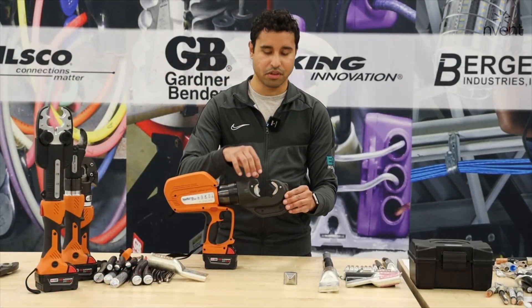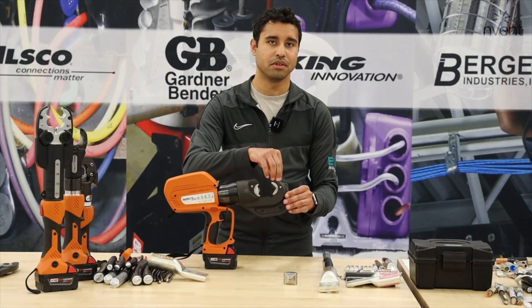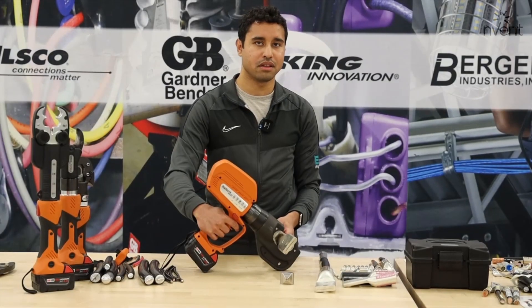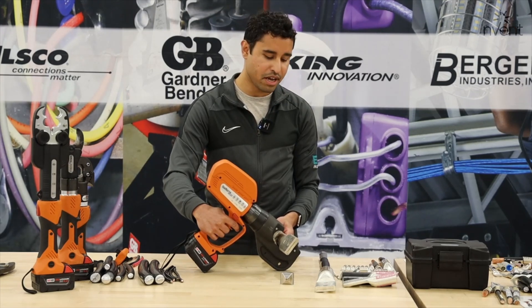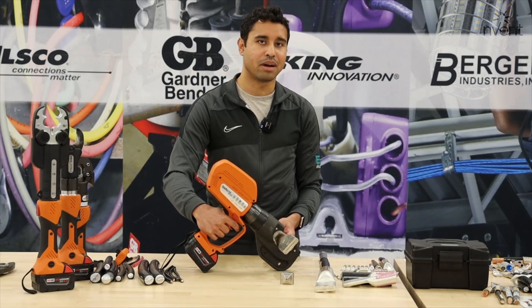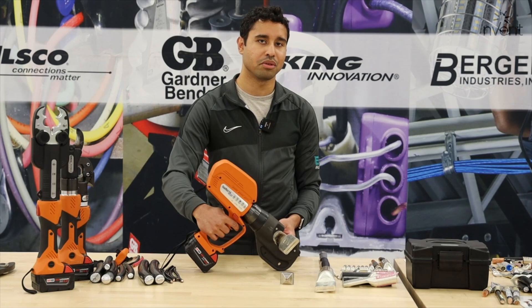You want to make sure the indenter die goes on the ram side of the tool, then the common seating die will go on the opposite end of the tool. After the die is installed, you're going to slide the lug and wire into the head of the tool. You're going to want to make sure the lug is sitting against the common seating die to make sure that everything is lined up properly for a good crimp. Then you'll just pull the trigger on the tool and continue crimping until you hear a pop, which indicates that the crimp is complete.